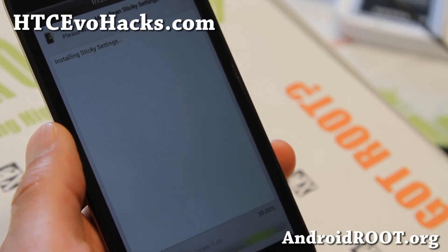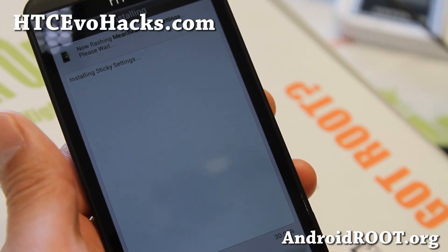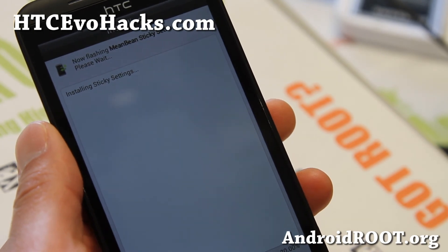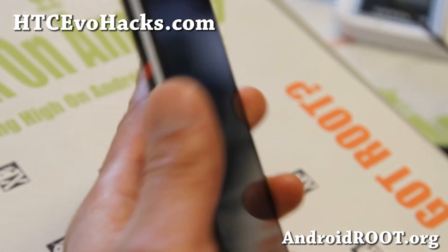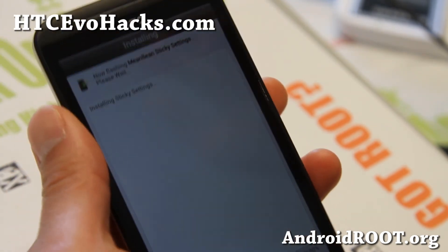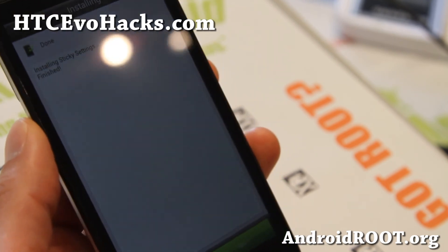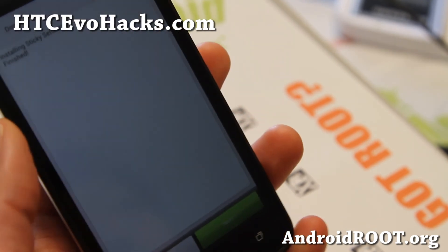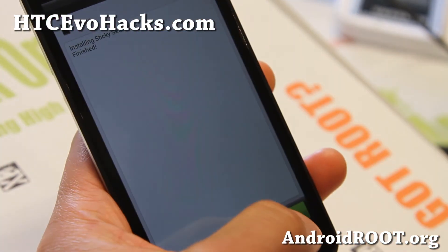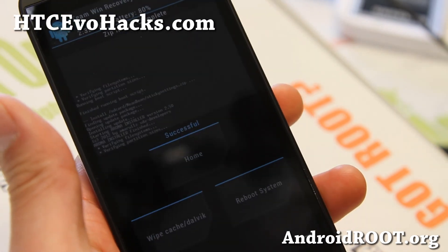After you install your ROM, make sure you run sticky settings, otherwise you won't get all those extra settings. It's a pretty solid ROM — a very good Sense ROM if you're looking for one for your Evo 4G LTE. Check it out for this week's ROM of the Week and let me know what you think. If you have an Evo 4G LTE, don't forget to sign up for my email list at htcevohacks.com — we update you once a week with ROM of the Week, tips, hacks, and more. Please hit that like button, hit the subscribe button, and I'll see you guys soon. Enjoy Mean Bean for this week!